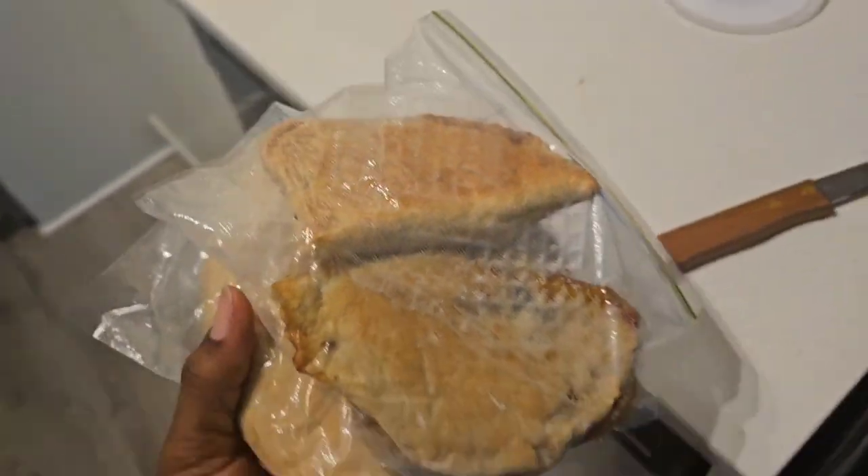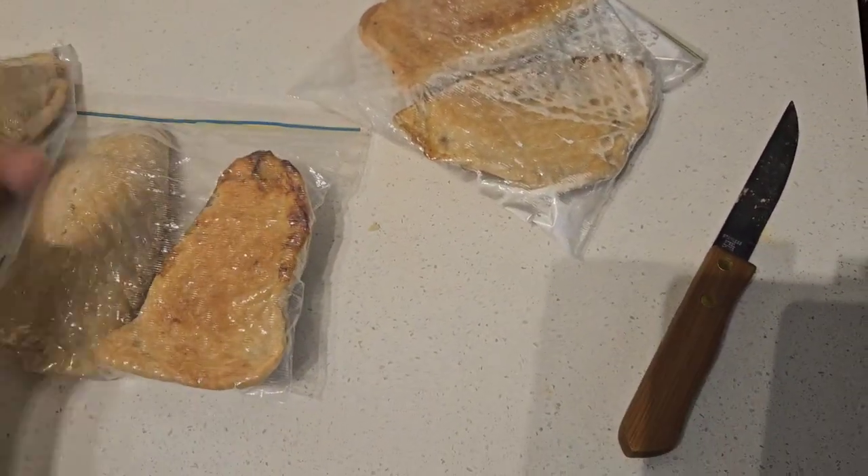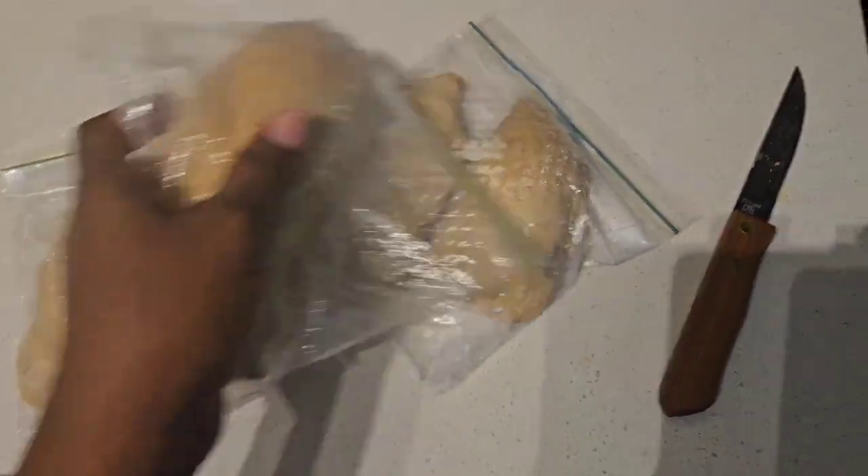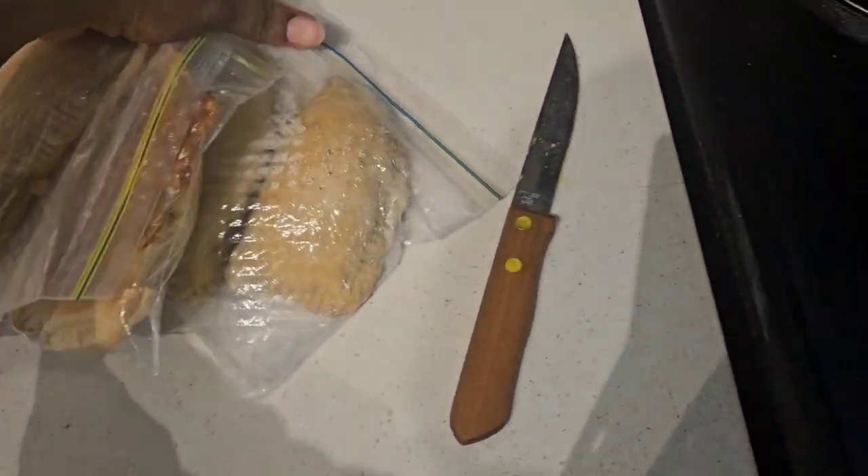So guys, this is the leftover meat pie. I ate and ate until I had no more space in my stomach. So I'm putting this one in the freezer. When you put your meat pie in the freezer, it won't break your dough — it's going to last for one month, even more than a month.